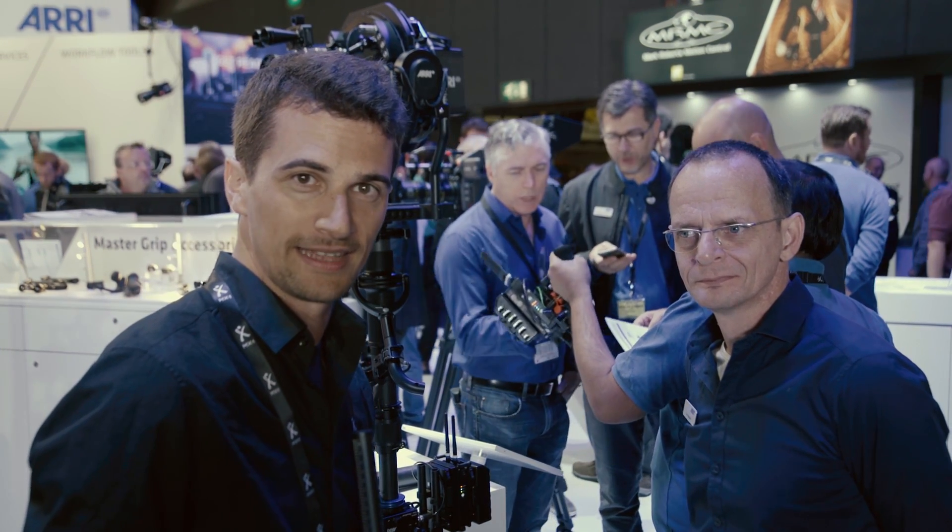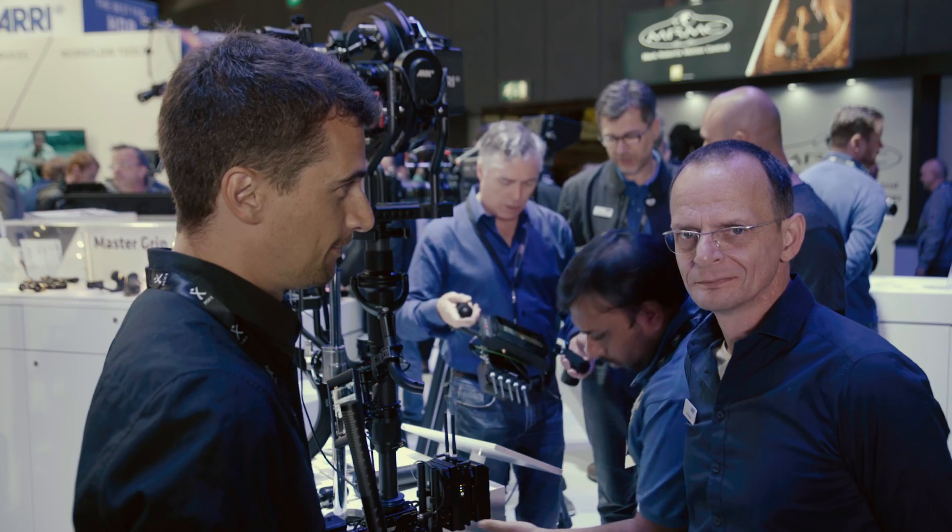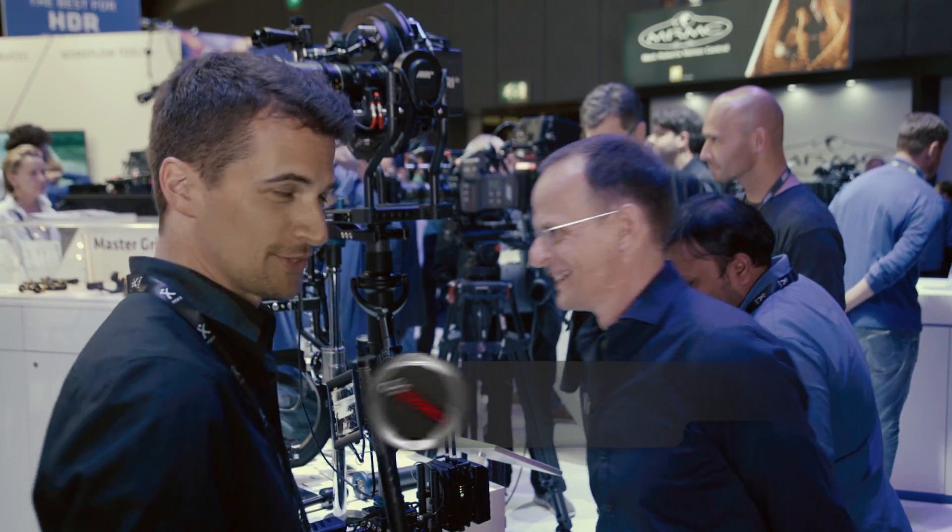Hi, this is Nino from CINEMA 5D. We are here at IBC 2017 at the ARRI booth. Here's Kurt. Nice to meet you again. Nice to see you again.